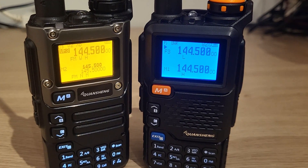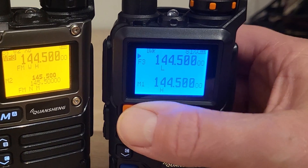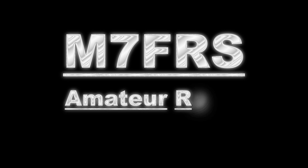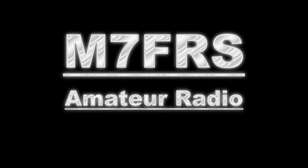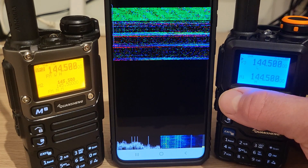Oh my god, as if these radios haven't amazed us enough recently, someone's only gone and released a mod which allows it to transmit SSTV. I'm so excited by this — before we even try and explain how it's done, let's have a quick demo of what it can do.